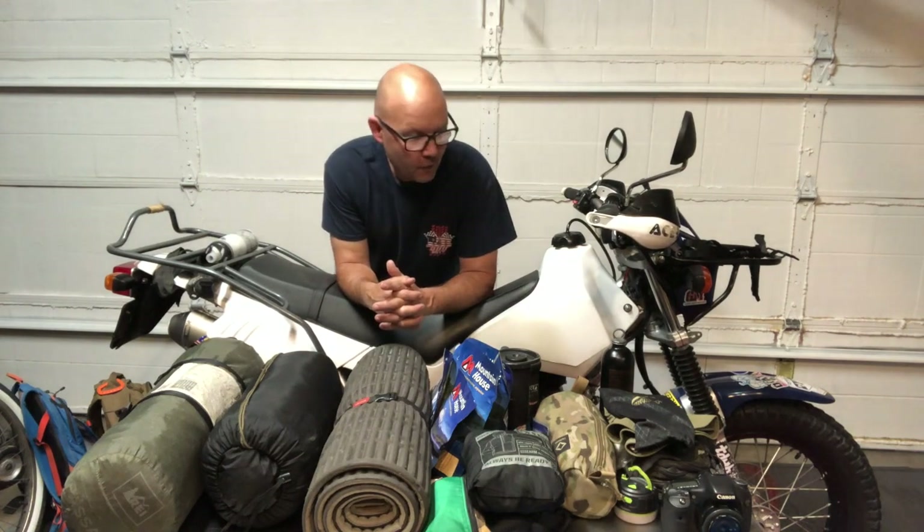I finally got my garage door painted white so it wouldn't be so shiny and reflective. Here we go.